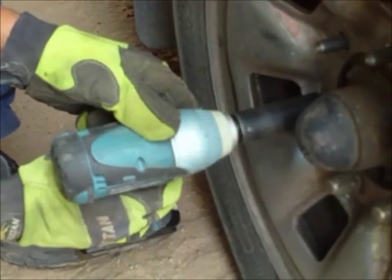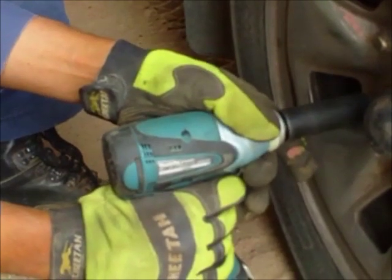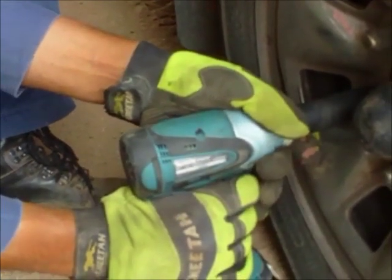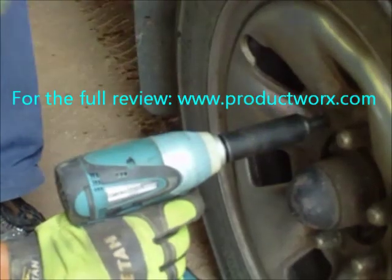The Makita Cordless Impact Wrench is perfectly suited for mechanical and automotive uses and weighs just 3.7lbs or 1.6kg. For the full review, visit www.productworks.com.